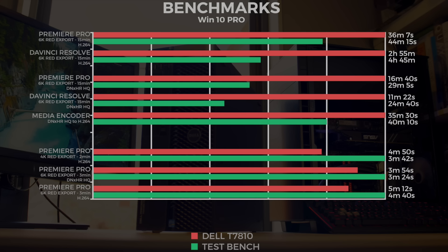Now the last three tests are probably why you'd want the 4-core over the 24-core. In Premiere Pro with 4K Red footage, exporting a two-minute file to H.264: the test bench did it in 3 minutes 42 seconds, while the Dell Precision took 4 minutes 50. In Premiere Pro with the same 6K footage, exporting a three-minute file to DNXHR: the Dell took 3 minutes 54 seconds and the test bench 3 minutes 24 seconds. Exporting that same three-minute 6K file to H.264: the test bench did it in 4 minutes 40 and the Dell Precision in 5 minutes 12 seconds. So for short files, the test bench configuration definitely suits you.